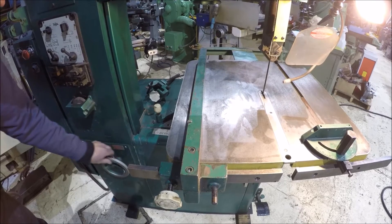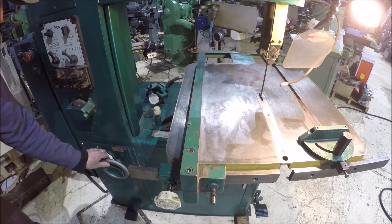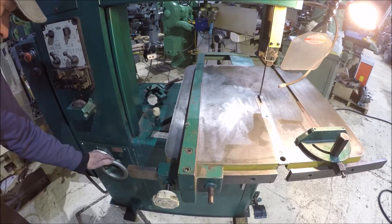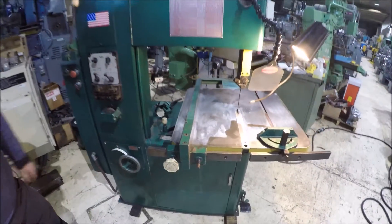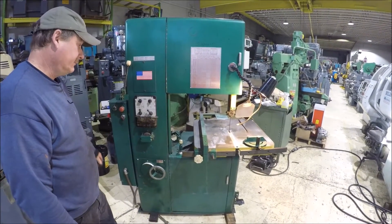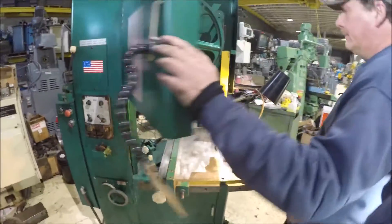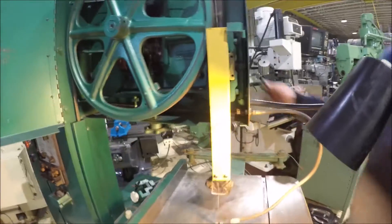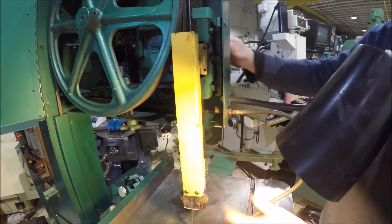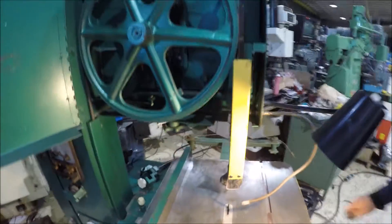It's got a really good speed range. You can adjust this arm up and down here — just unclamp it in the back and move it to height. Depending on what you're cutting, you want to keep it as low as possible.